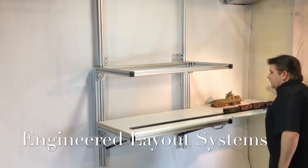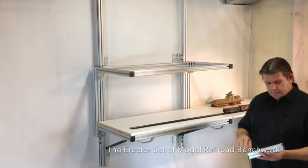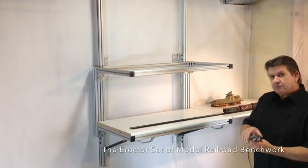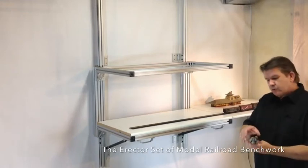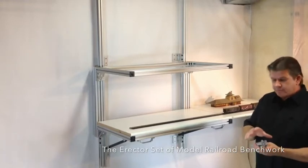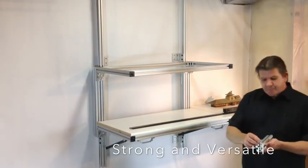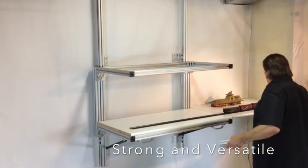Basically, what it utilizes is aluminum extrusions as your main supports. They have slots in them on all four sides. This happens to be a one and a half inch by one and a half inch extrusion. They come in one by one, three by three, one and a half by three, a multitude of different sizes depending upon the application. All of your accessories and brackets and glides all fit in the slot with a simple little screw assembly.